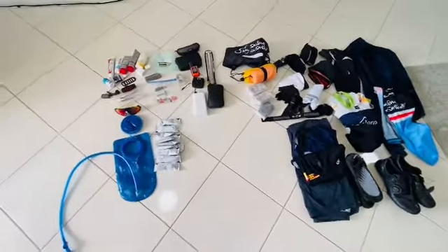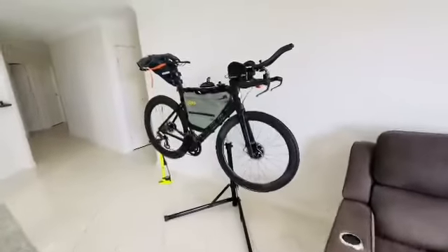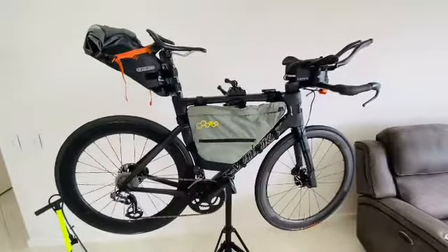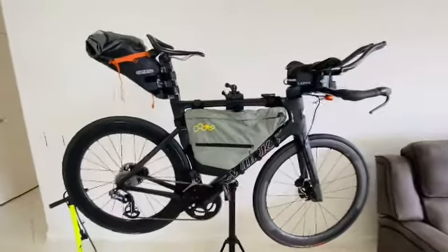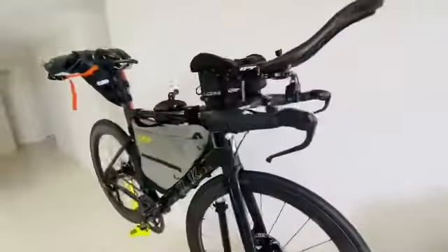On this ride, looking at probably two-and-a-half to three-and-a-half thousand kilometres, depending on where we end up going. Should be good fun — I'll post up some videos along the way. Hopefully it's a good ride. Cheers.